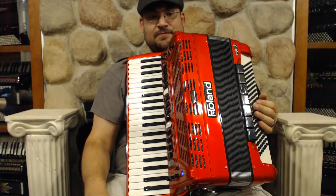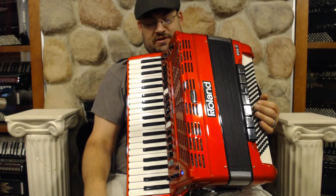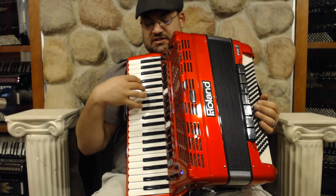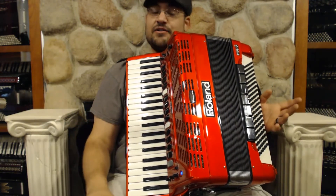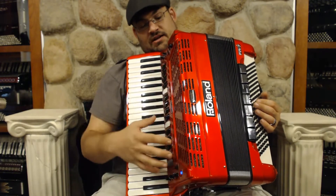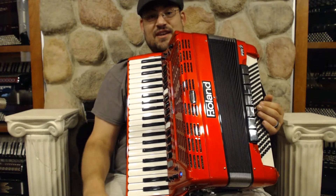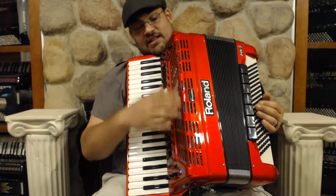Today I have the FR7 accordion. This is a Roland Digital Accordion — it's actually the original Roland Digital Accordion. It's the full size version; it has 41 keys on the right hand and 120 basses on the left hand. It comes in this metallic red color, which they actually don't do anymore, so this is unique to the FR7, and I really like the way it looks.